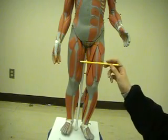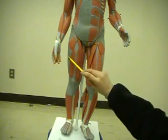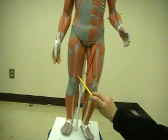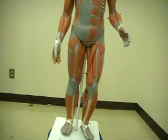So the four muscles that make up the quadriceps are the rectus femoris, vastus lateralis, vastus medialis, and underneath the rectus femoris will be the vastus intermedius.